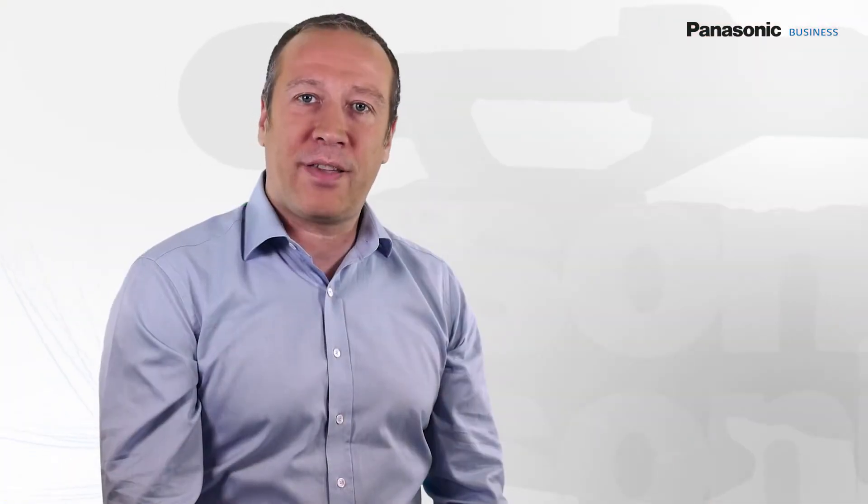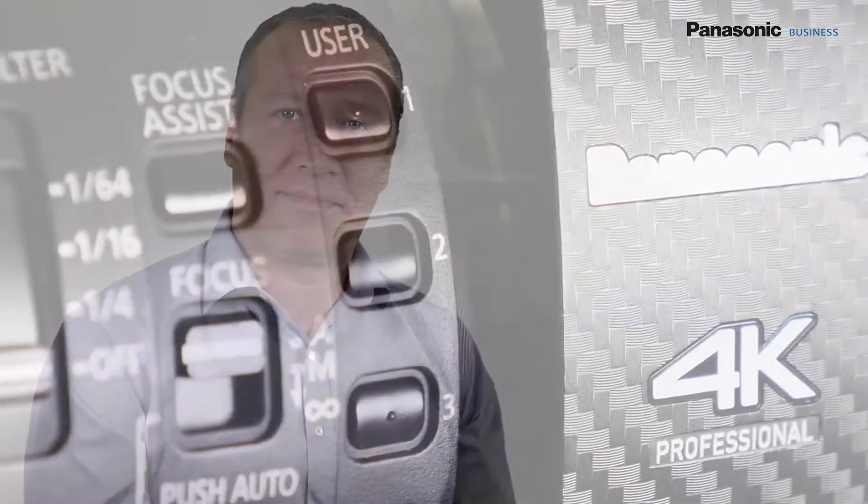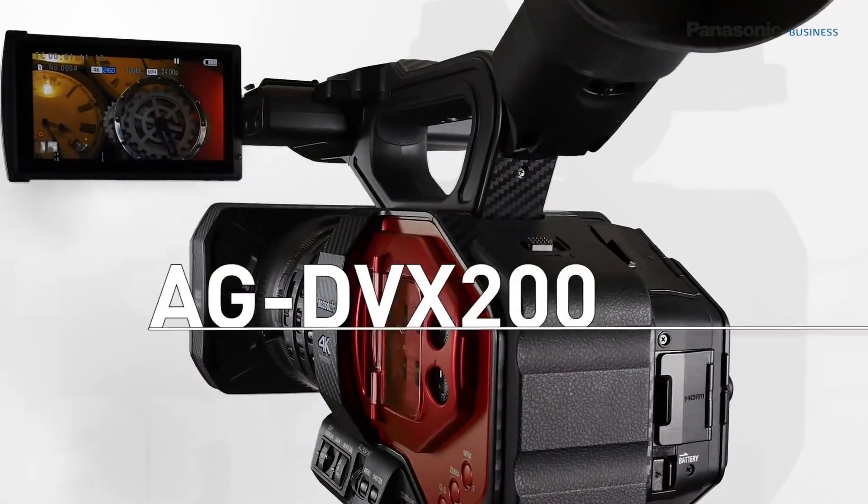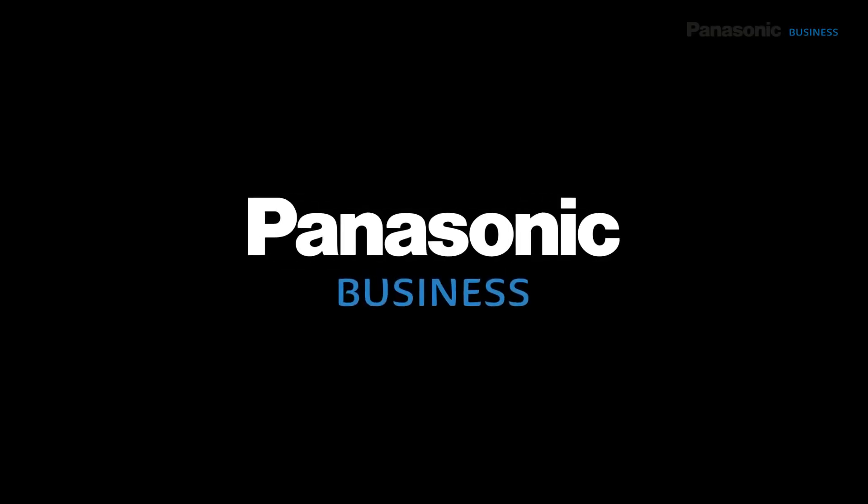If you want to know more about the DVX-200 specs, please visit the Panasonic website. This camera is now available at the price of €4,690 and has a 3-year warranty.